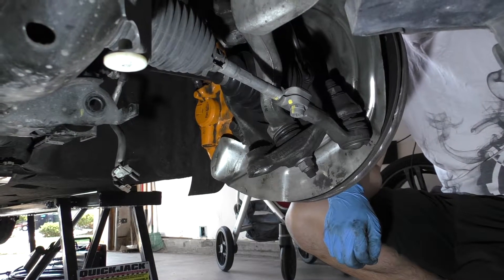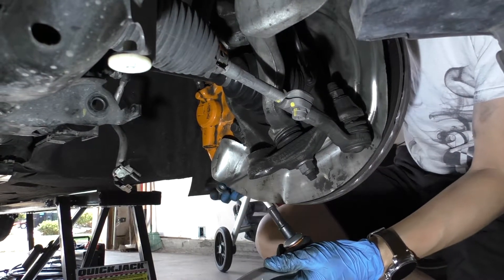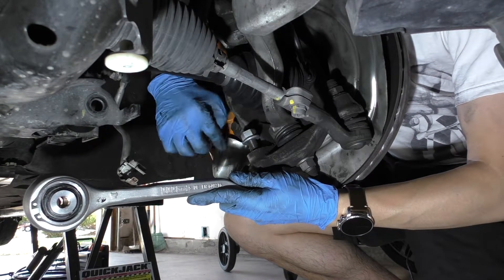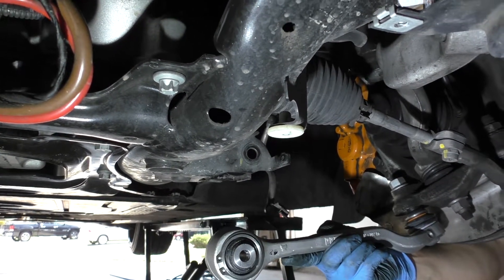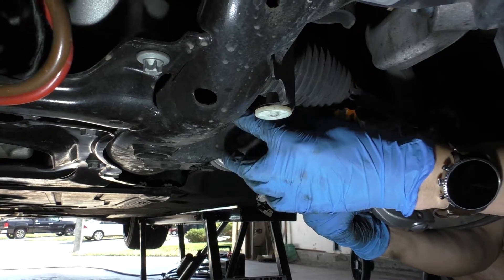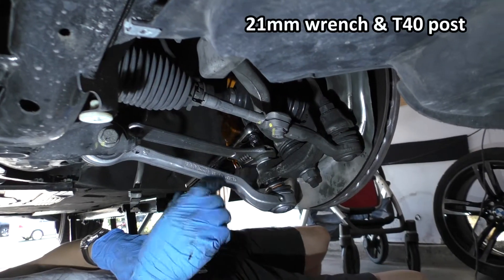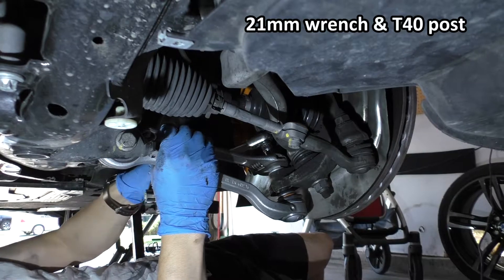Now we're going to put the new arm in and we'll go ahead and slide it in from the bottom, then get the new locking nut on a couple of turns. Once we've got the ball joint in a little bit, we can go ahead and put the subframe side of the arm up in there. We'll put it in and then put the 18 millimeter bolt in — that gets entered from the front side of the car and then that is on the back side.